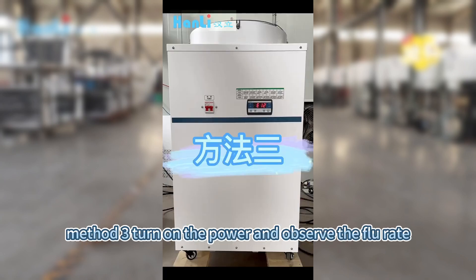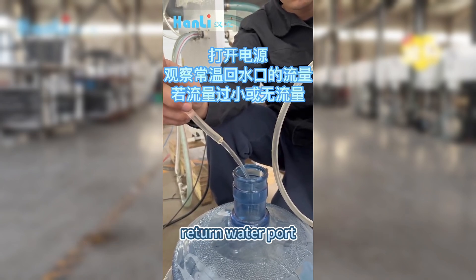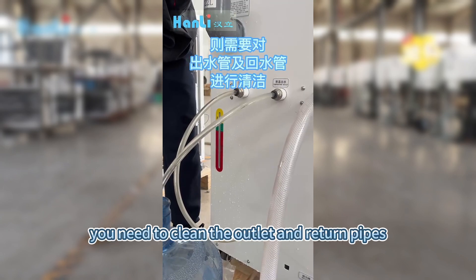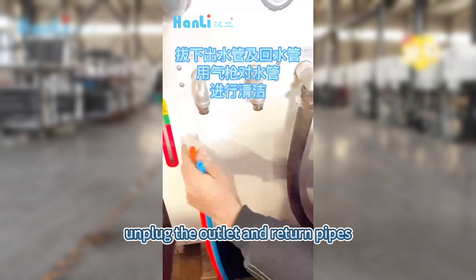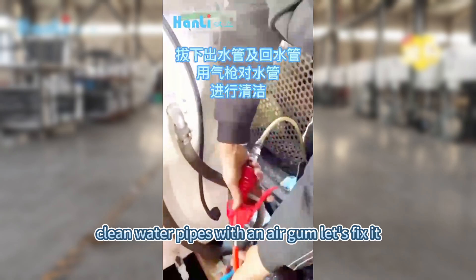Method 3: Turn on the power and observe the flow rate of the normal temperature return water port. If the flow is too small or there is no flow, you need to clean the outlet and return pipes. Unplug the outlet and return pipes. Clean the water pipes with an air gun. This should fix it.